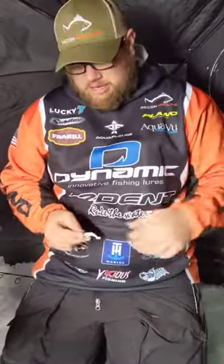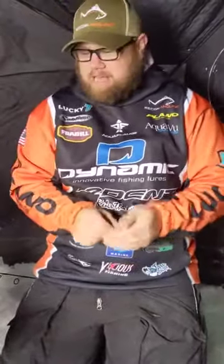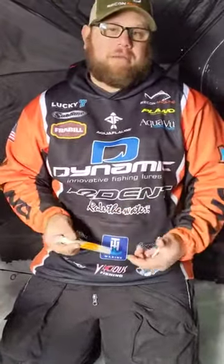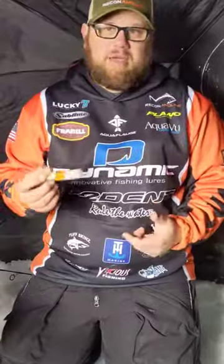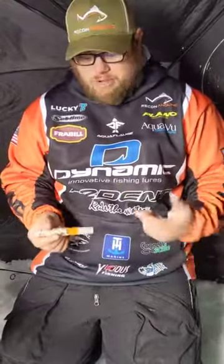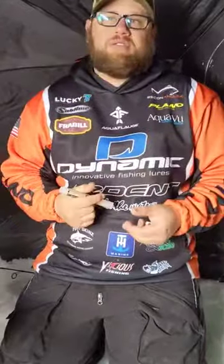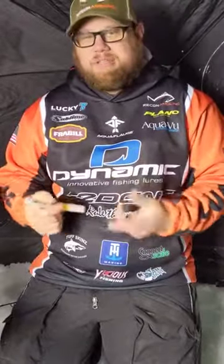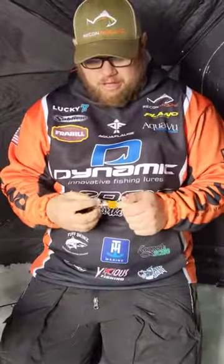Hey guys, Shane here at Recon Angling. We're out here ice fishing with the Trout Attack and as many of you guys have seen or we've talked about are the Lucky 7-cent pens by Dynamic Lures. This is going to be a real brief video of kind of how these pens work and why they're different. You can get scent markers in the stores and stuff like that, but this is a lot different.